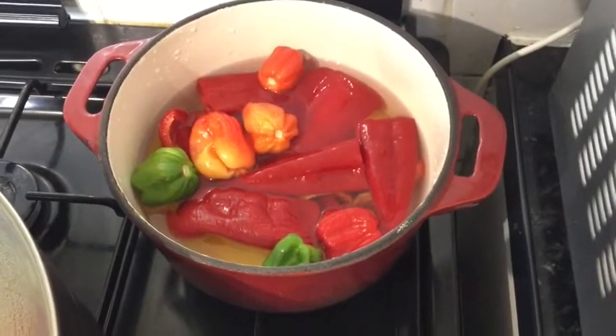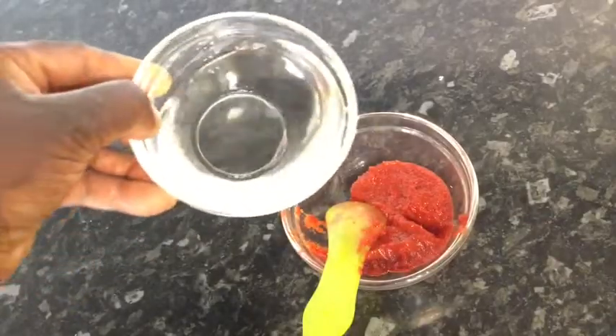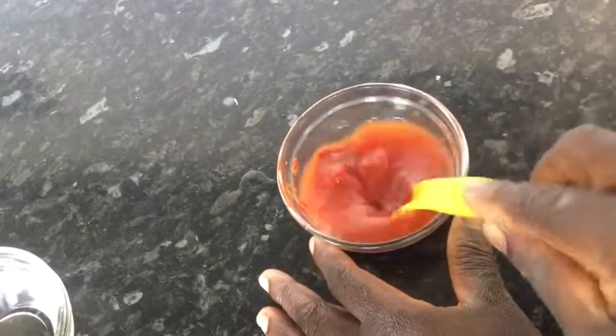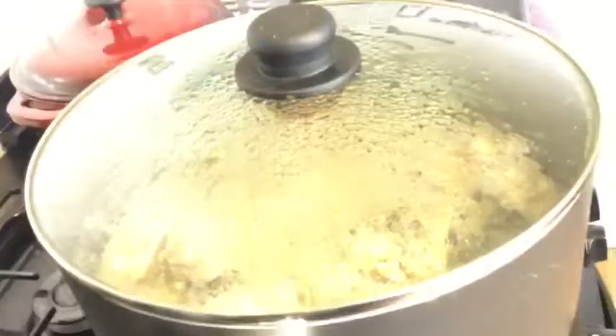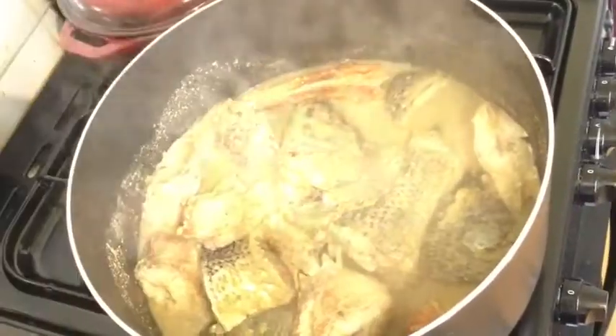Now I'll go ahead and prep my peppers and bring them to a boil — that's all the peppers right there. While the peppers are boiling, I'll go ahead and dilute or mix my tomato puree. I'm not going to stir the fish a lot, that's why I've diluted it.